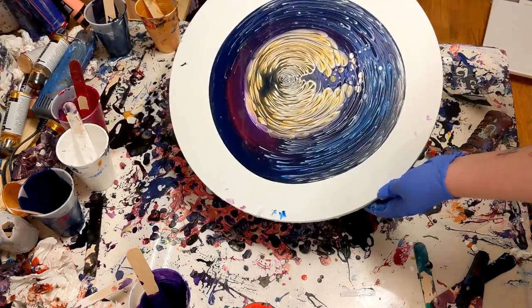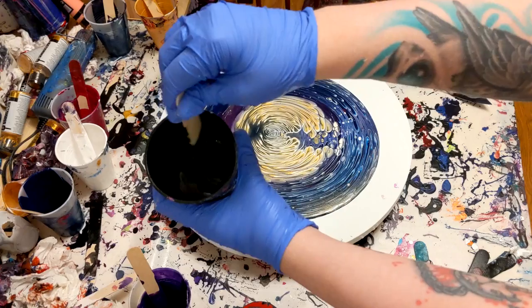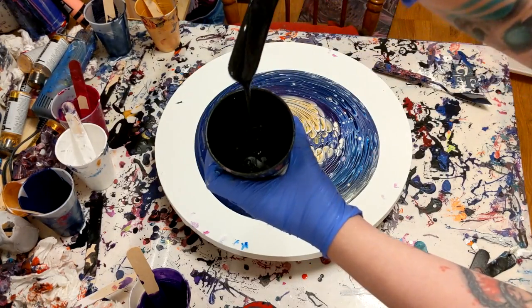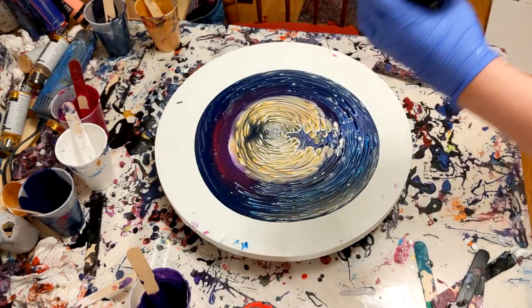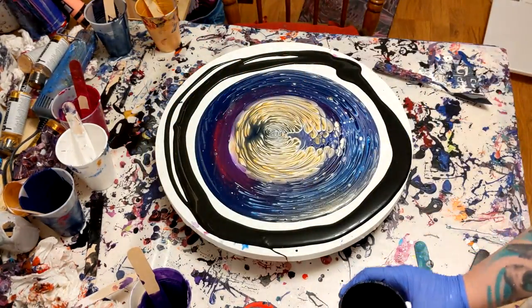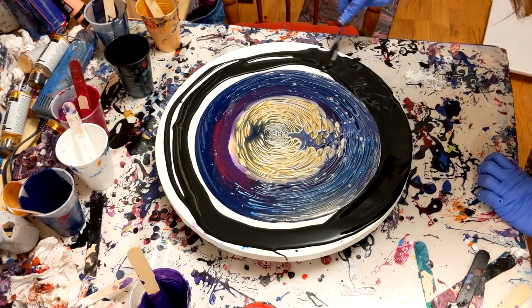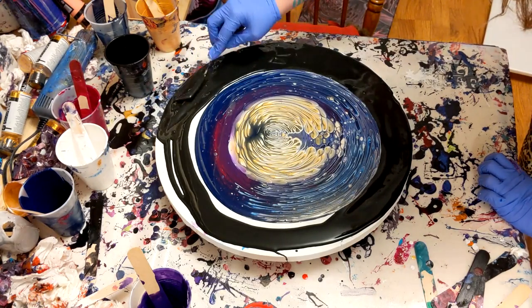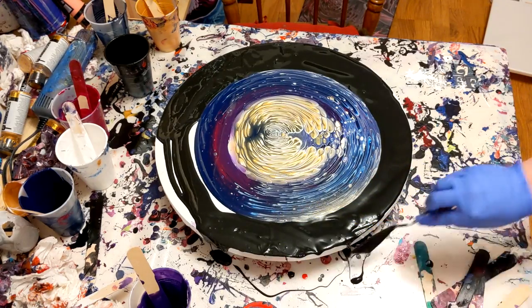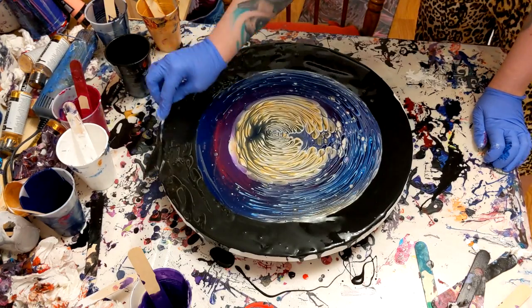Look at how gorgeous the pour is. This is when I get a lot of anxiety and I start to lose my nerve. Here's my flow extender. This is going to help the paint roll over the canvas instead of on top of the paint that's already there. It is a little bit thinner than the paint I used. Normally if I don't have that slippery surface, the paint rolls over each other on top of itself. I want the paint to flow over this paint and keep its shape — that's why I'm putting that down. You'll see what I mean when I actually do the tilt.